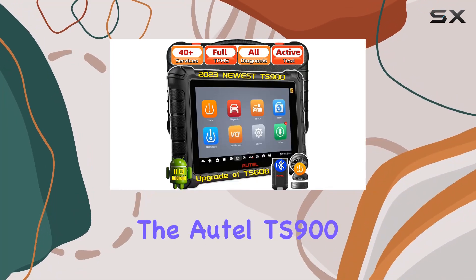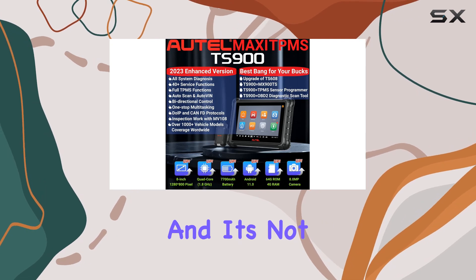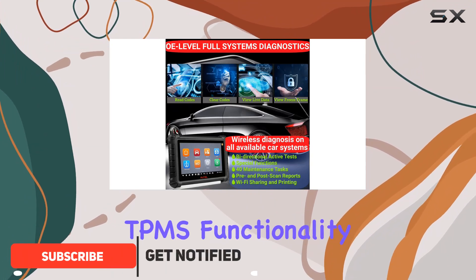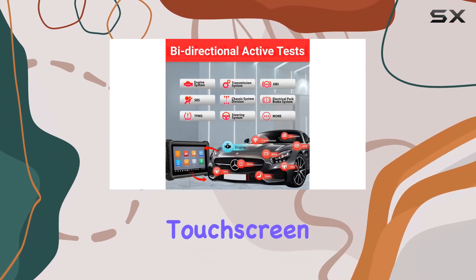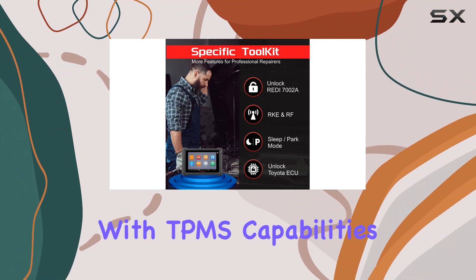Today, we're diving into the Autel TS900, the latest upgrade from the TS608, and it's not your average TPMS programming tool. This 8-inch, 3-in-1 powerhouse combines TPMS functionality, comprehensive diagnostics, and an array of services, all within a sleek wireless touchscreen tablet running on Android 11.